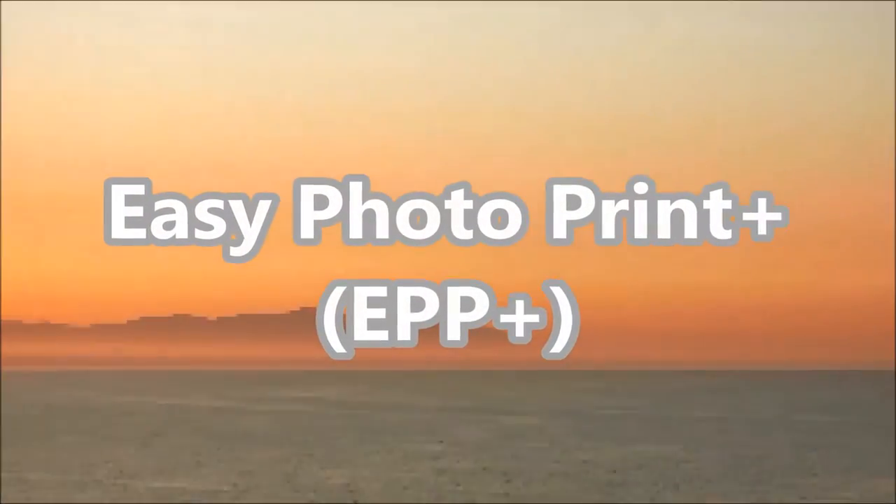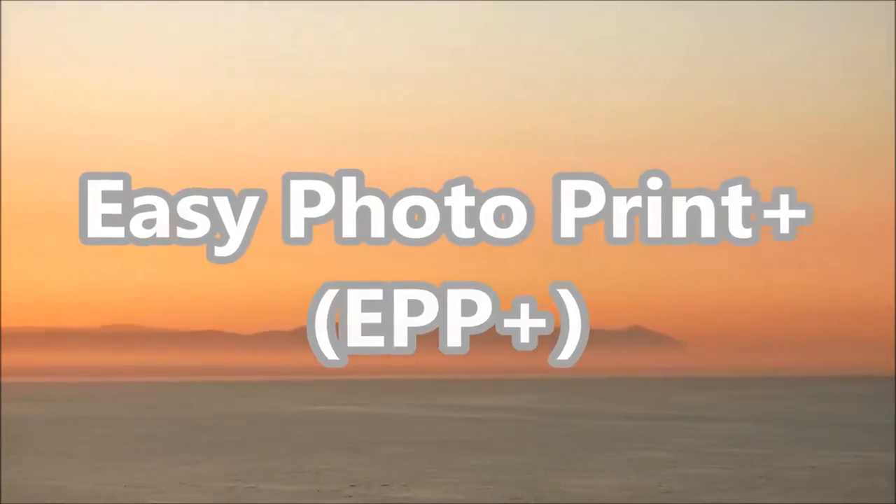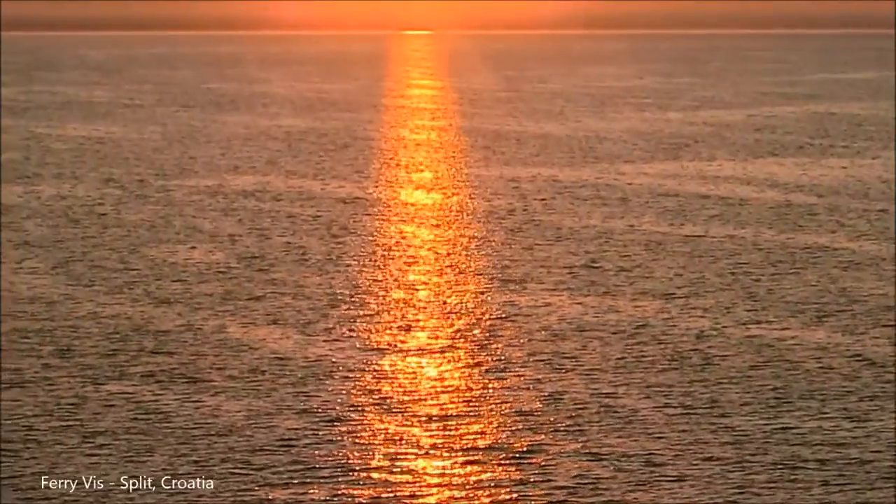Hello, in this movie I will show you how to use Easy PhotoPrint Plus, a web-based application.